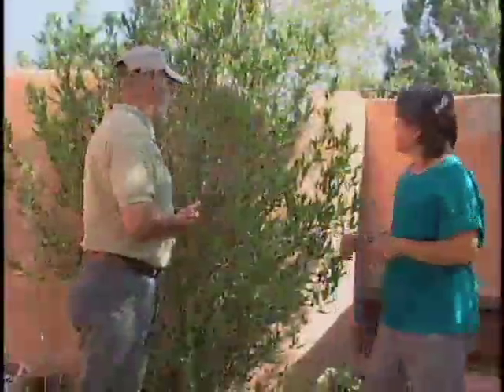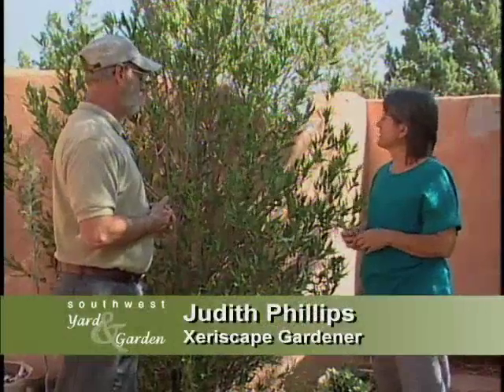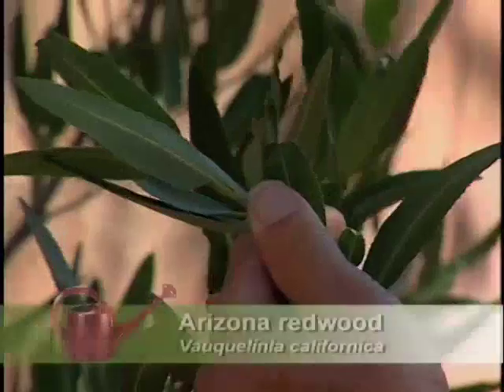Judith, what are you working on here? Arizona Rosewood. This is one of our finest native evergreens. Now that's something you don't find that does well, but this one looks nice. The leaves aren't scorched, and it maintains its foliage in good condition year-round, winter and summer.